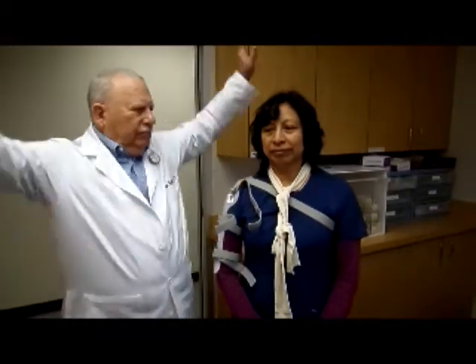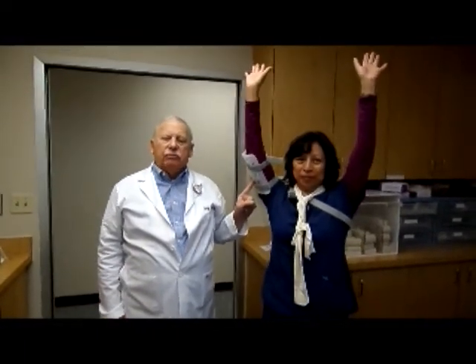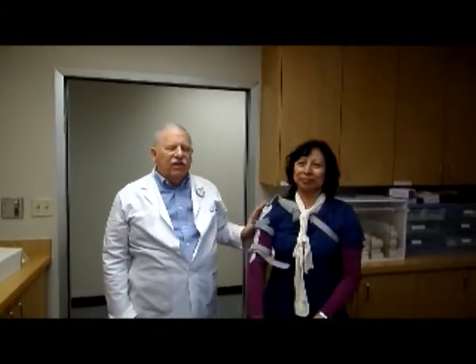How do you know when your patient is healed? When the patient can reach up over her head, that fracture is healed — it's a clinical diagnosis. When the patient is adequately healed to do a high five, they're healed.